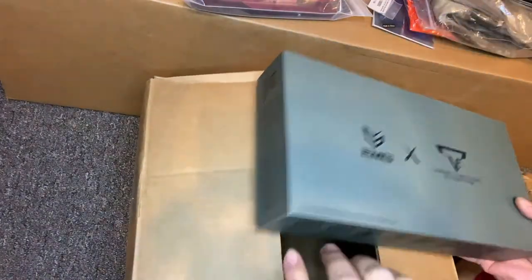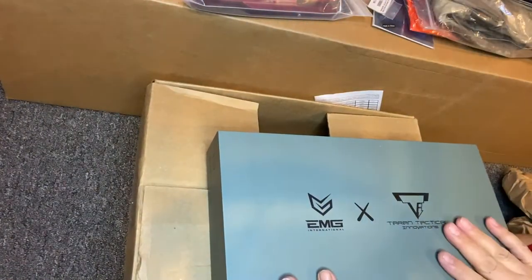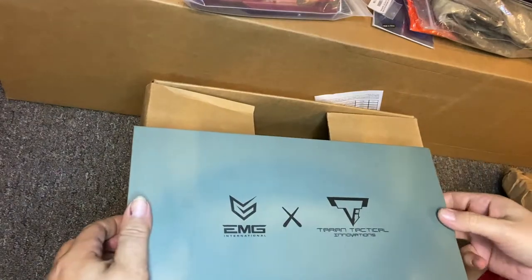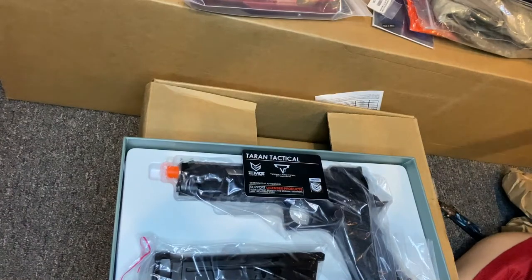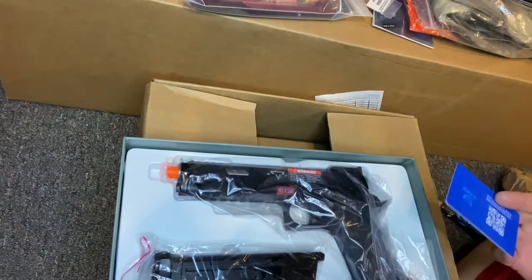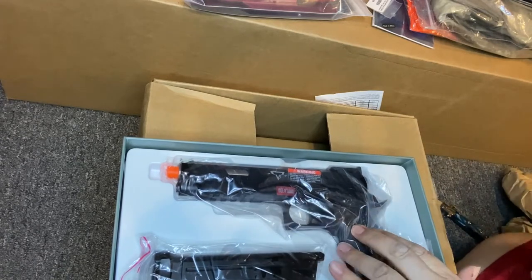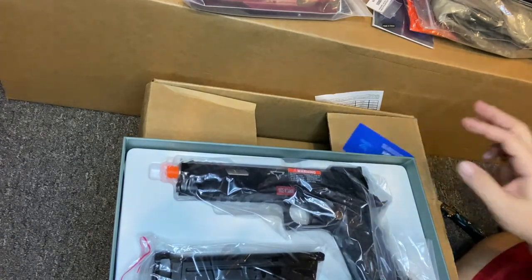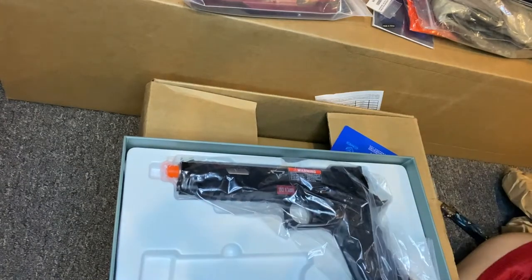This box has been sitting here forever. I got it on sale - regular price these are $200 - this is the JW3, the EMG version. In my opinion it's the best one out of all of them. Even though the grip isn't hand-stippled, it's more true to the movie than any of the other Jag Arms or any of those.